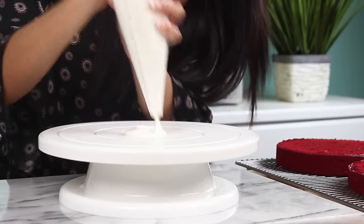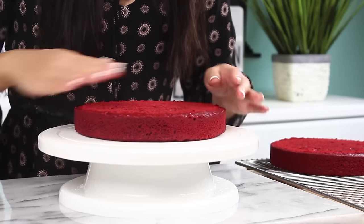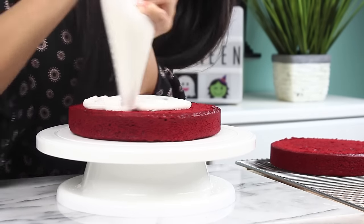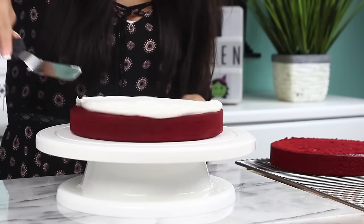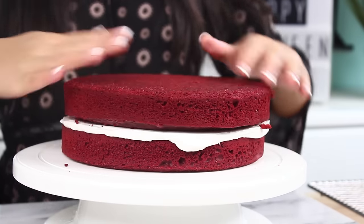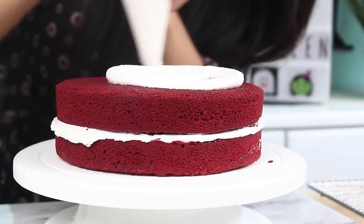Now we're just going to lay down a little dollop of buttercream frosting on our turntable and then place down your first cake layer. Then grab some more buttercream frosting and frost the center — I'll leave the recipe for this buttercream frosting in the description box below. Smooth that out with your offset spatula. It can run over the sides a little bit; no need to make it perfectly clean now. Then pop on your top layer and we're going to crumb coat it.